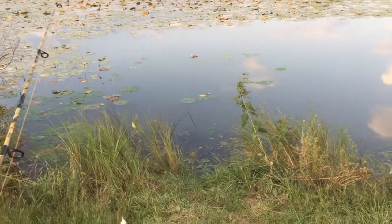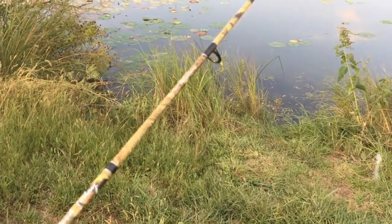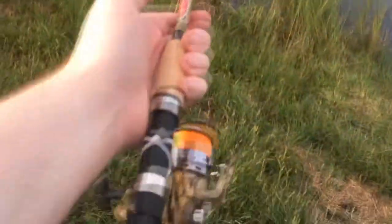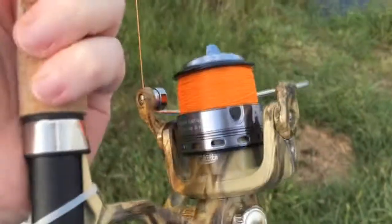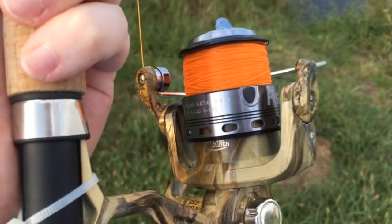You're typically gonna want a little bit longer pole — this one's about seven feet, a Jimmy Houston Fish Hunter Pro DX in camouflage. I've got some Suffolk's monofilament 20-pound line in orange. I love the orange, it really works well.